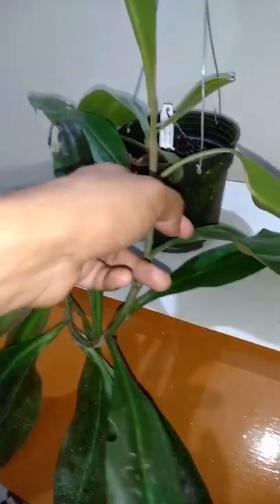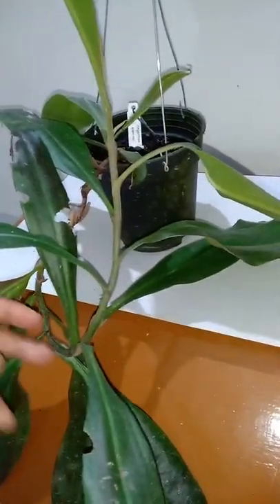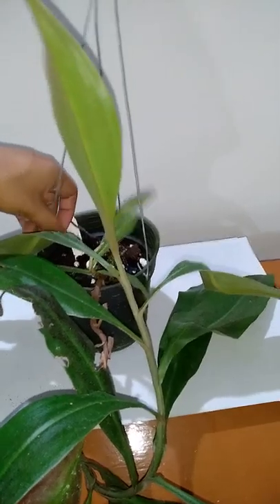Propagation you can do by cutting. You can cut this month only because in summer they root. It is better if you cut here — you'll have to remove the leaf, cut, and root it. If you do it in summer months they will root.